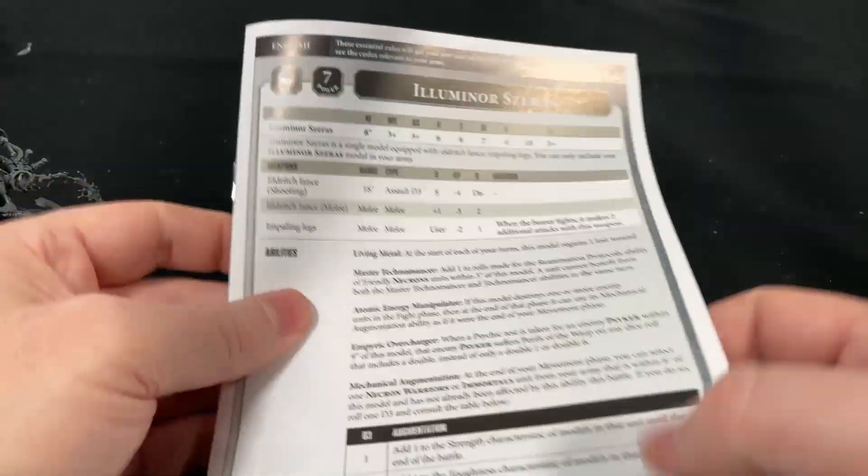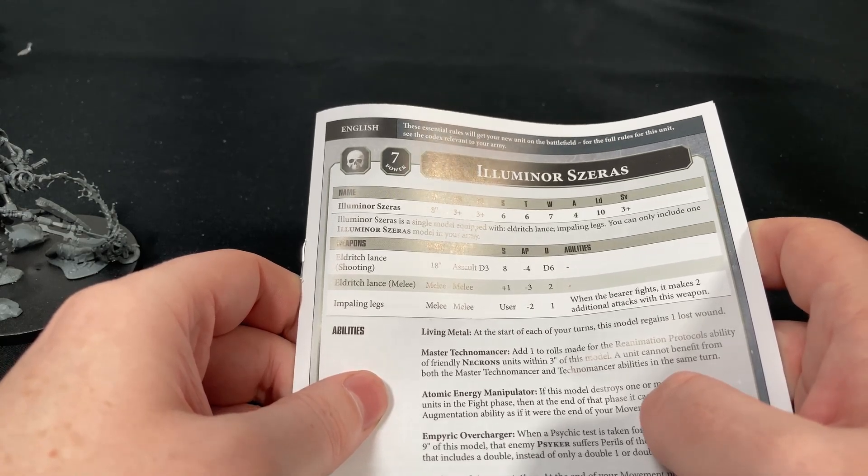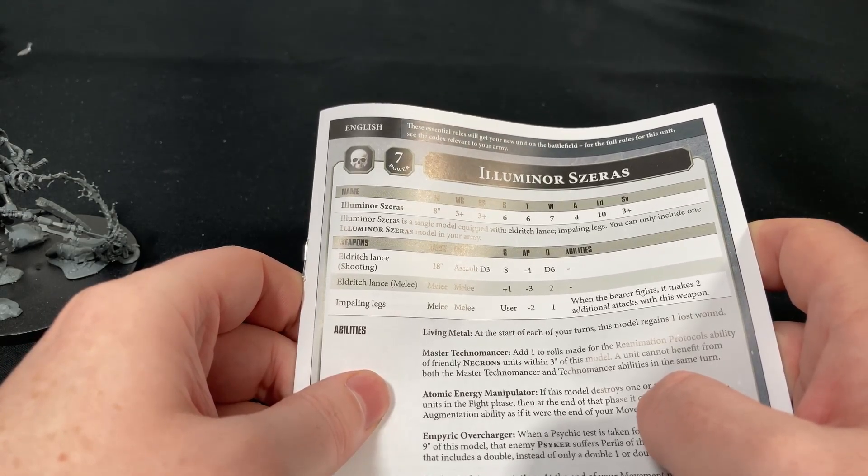I think this is a pretty cool model. I'm keen to put it into my force of Necrons once I get the Indomitus box set, and then maybe pick up a few more.